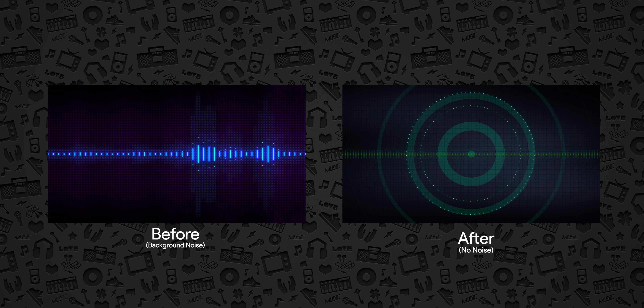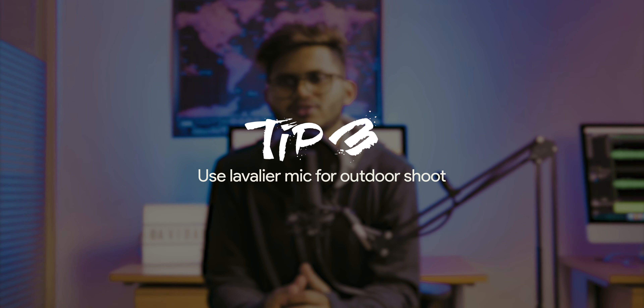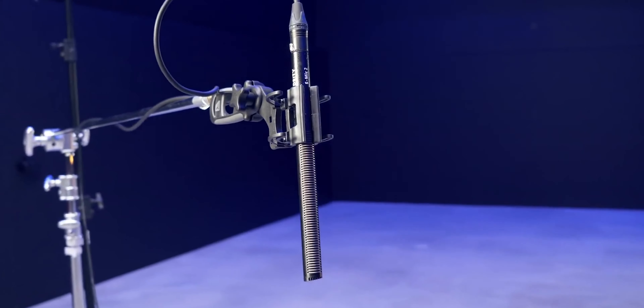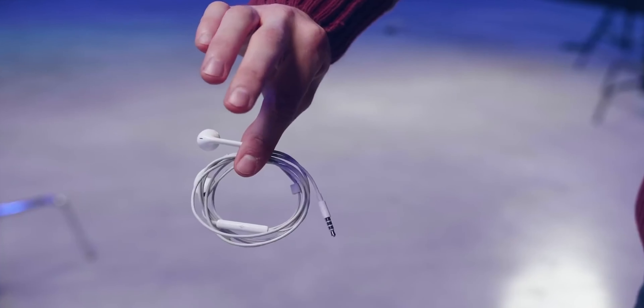The third tip is that we should use a collar mic if you are shooting outdoors, because it captures better audio as it stays as close as possible to the person. It helps us get better audio compared to a boom pole or shotgun mic. If you have a lavalier mic from Sennheiser or other companies, great, but if you can't afford that, there are collar mics at cheap prices on Amazon or Flipkart. And even if we can't purchase a collar mic, we can use good quality earphones instead — they will really help you get better audio quality.